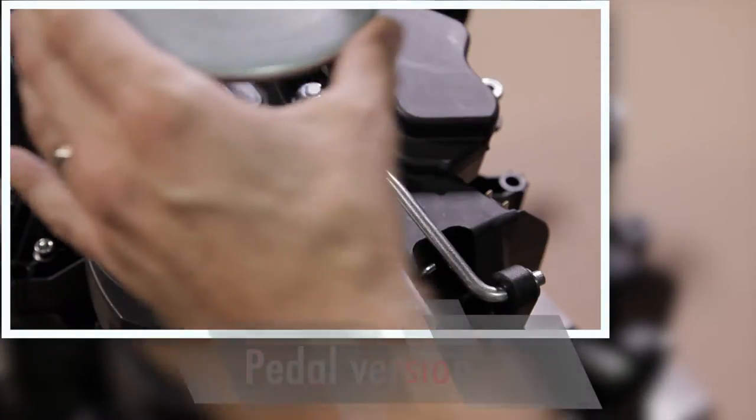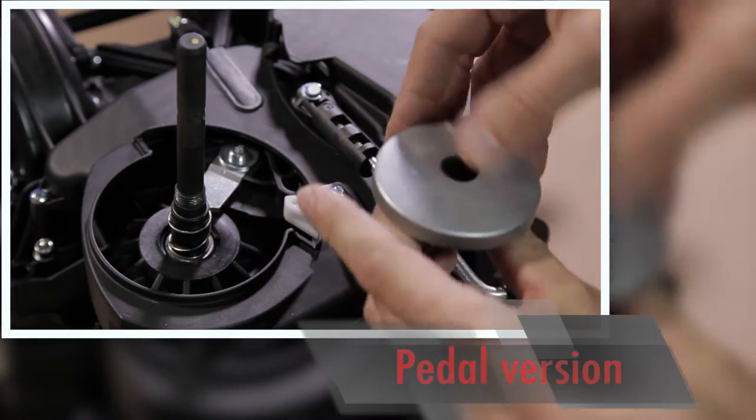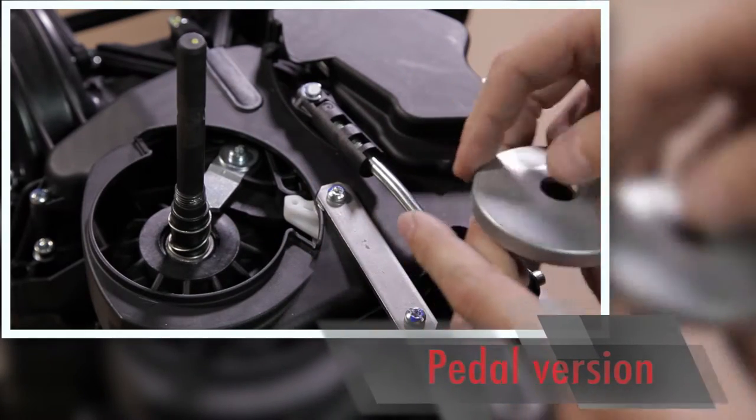The transmission for the pedal unit has an inversion security system located under the lower flange. Remove it, taking care not to lose the eight balls.